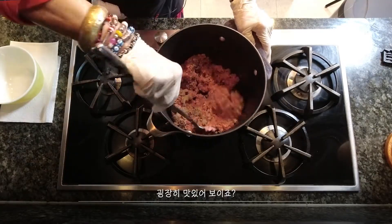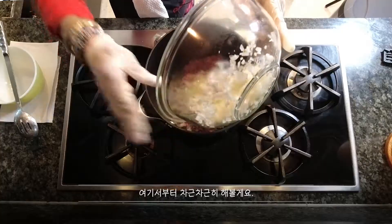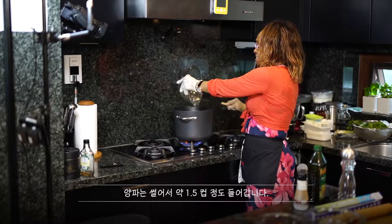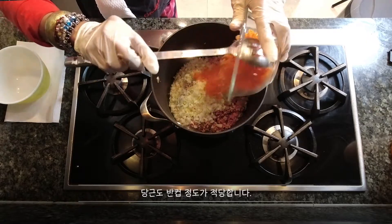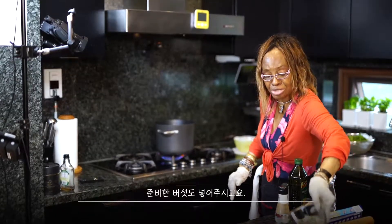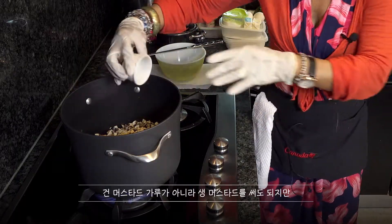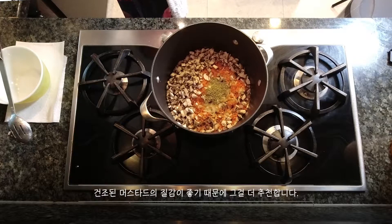It looks so nice. Now I'm going to start with the onions — I'll add everything step by step. When you make onions, it's about one and a half cups. Carrot is supposed to be half a cup. Then it's going to be the mushroom. Dry mustard — if you don't have dry mustard you can use fresh, but it's not the same. It's better to look for the dry one because it has a different texture.